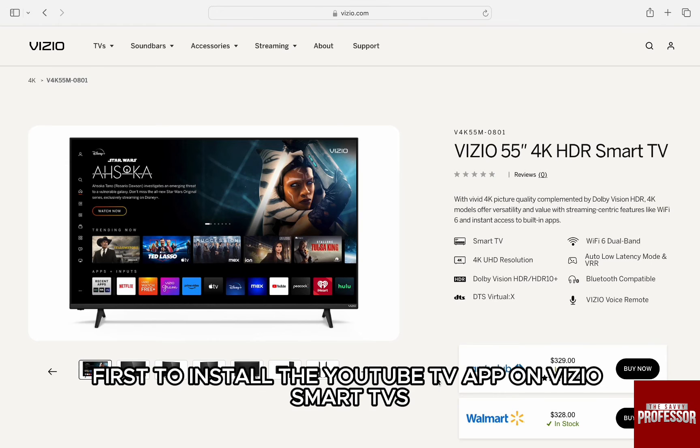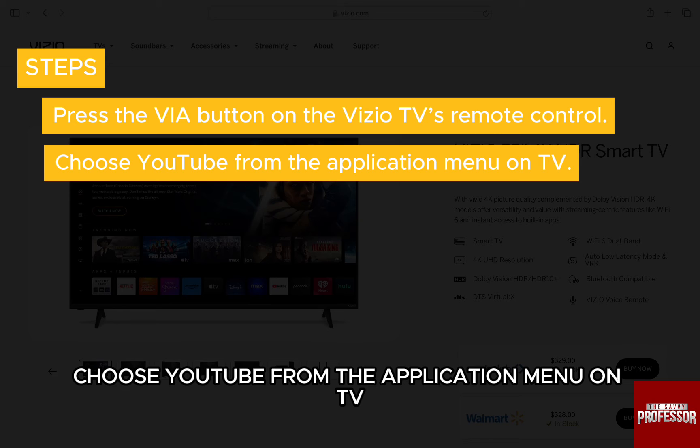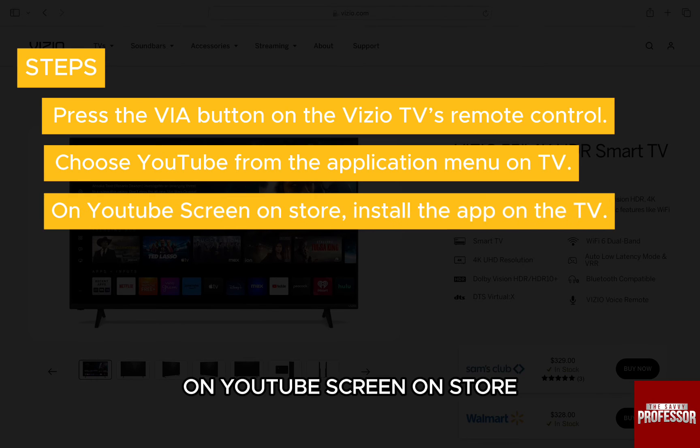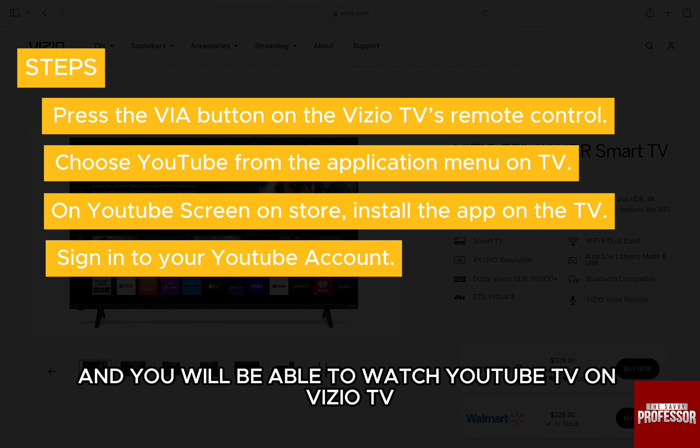Now first, to install the YouTube TV app on Vizio smart TVs, you should press the VIA button on the Vizio TV's remote control. Choose YouTube from the application menu on TV, on the YouTube screen, select store, install the app on the TV, and then sign in to your YouTube account, and you will be able to watch YouTube TV on Vizio TV.